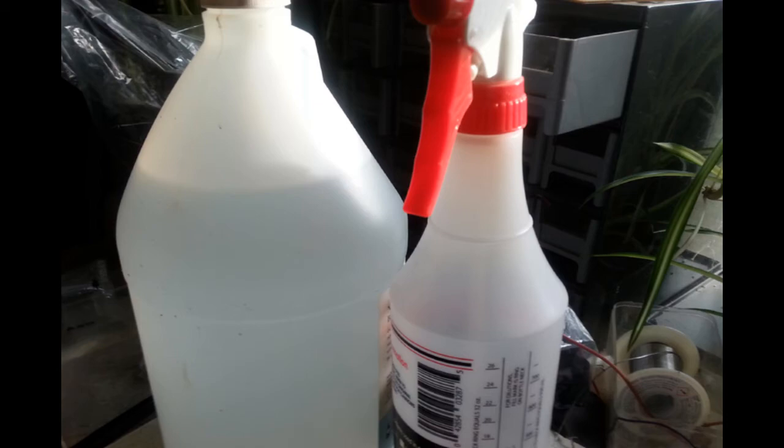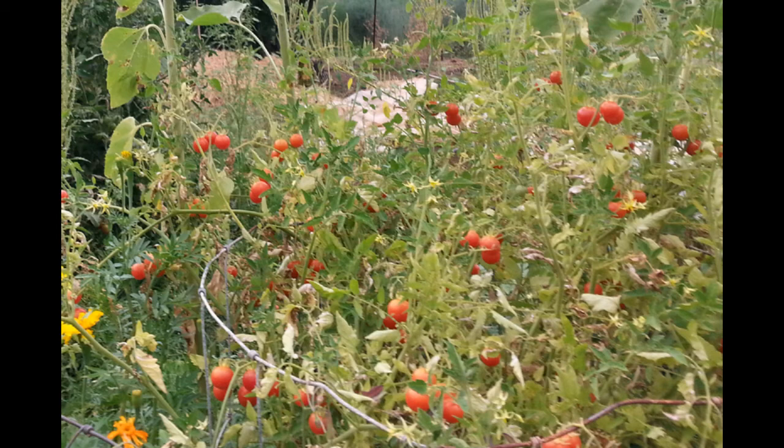I wouldn't do it before it rains because it might just get washed off. You can also follow it with an Epsom salt spray, because the magnesium might actually enhance the calcium absorption — but you don't have to.